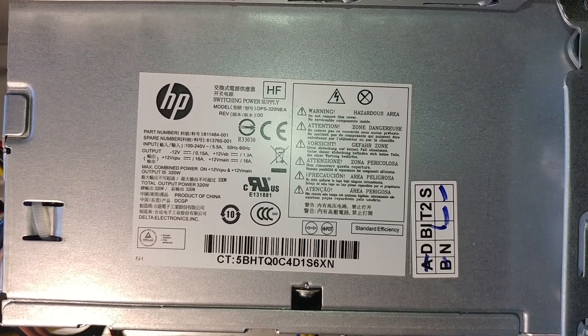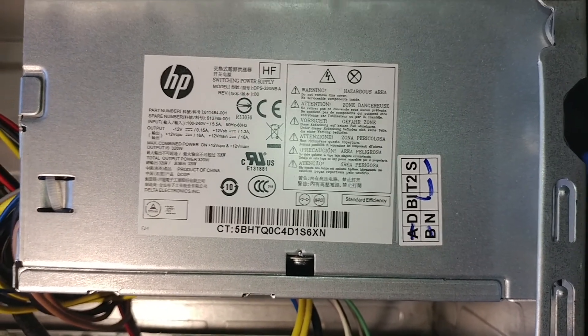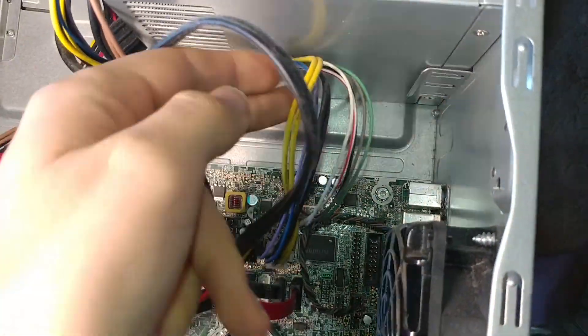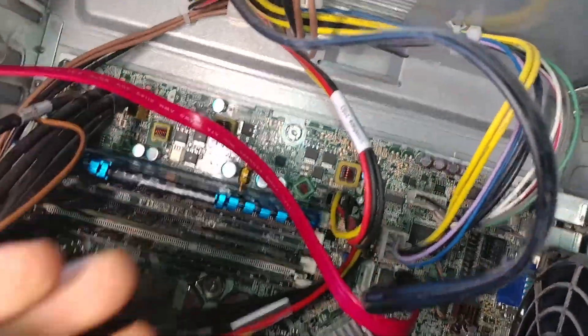Hello everyone, this is Daniel. Hope you're doing well. In this video we're going to be looking at the built-in power supply to an HP Compaq 6200 computer. I'll have the model number here and we'll take a look at the ports it has. This seems to be a non-standard power supply unit.